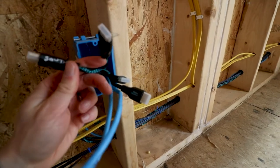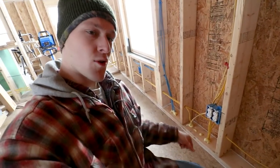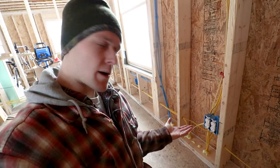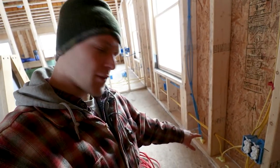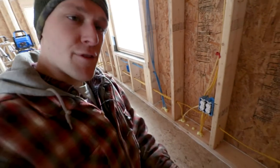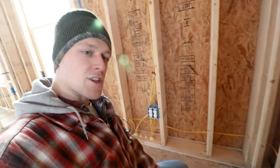I was able to find face plate covers with three HDMI ports and two ethernet ports right on Amazon, so that's what I'm going to be using. The power in the basement comes out of the panel right below me here - I'm standing in the office, so the panel's right below us. The power comes up from there for the living room along with the ethernet cables and then shoots into the living room.